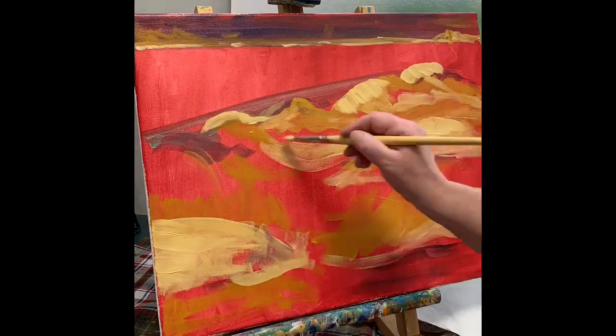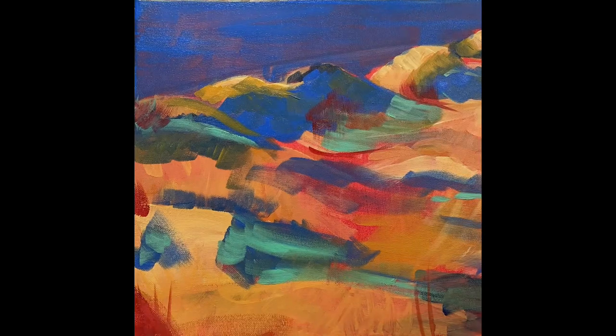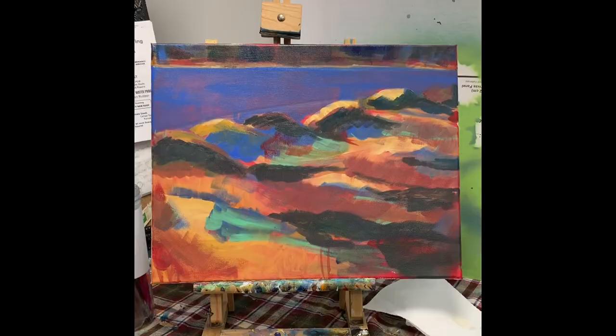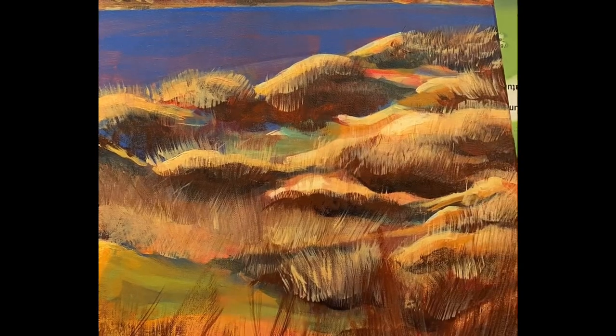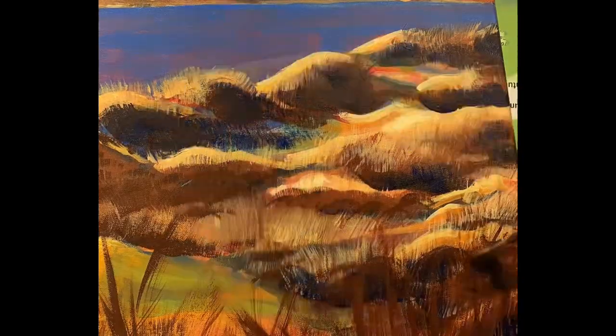The paint is nice and smooth, has a nice texture, and it stays wet a little longer than my old acrylic paints. It's going over nicely, I'm really liking it. The paint is really nice and smooth, the colors are so vibrant, and it layers nicely.